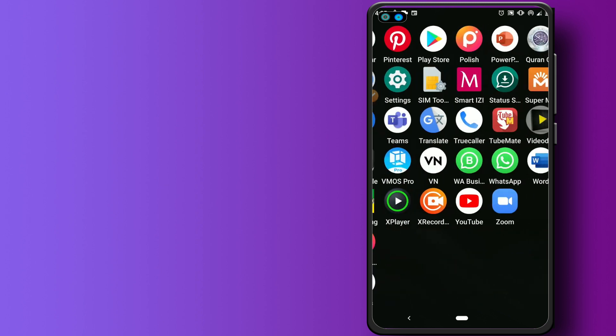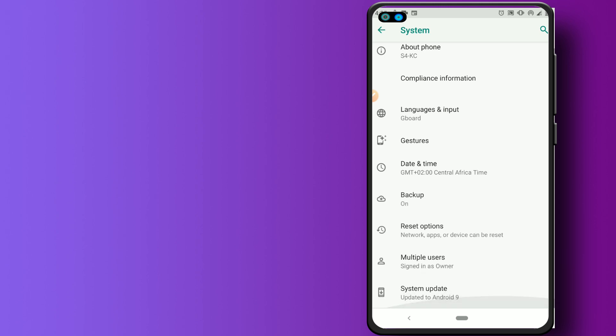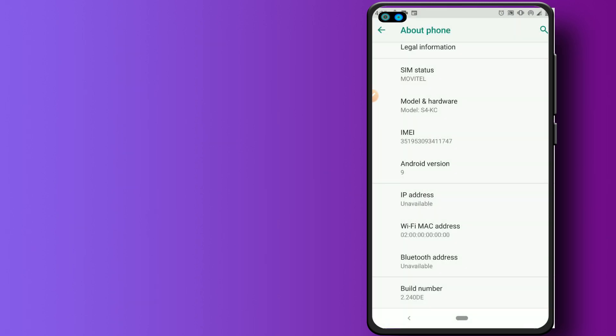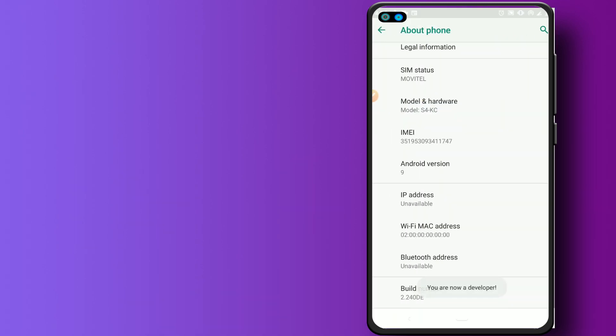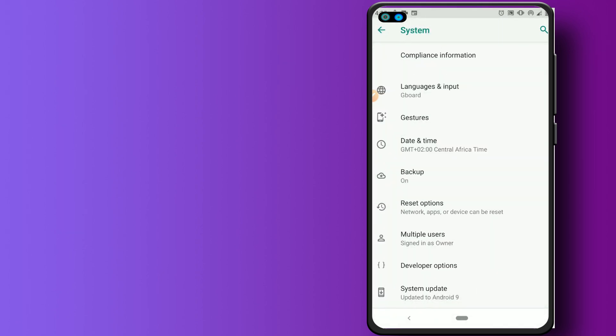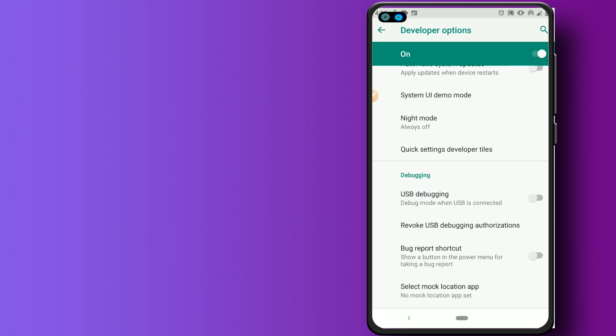First, go to Settings, scroll down to System, then go to About Phone. Once you're there, look for the Build Number option and tap it around seven times. Once you do this, you'll enable Developer Options. Go back and look for Developer Options — it's the last option in the list.